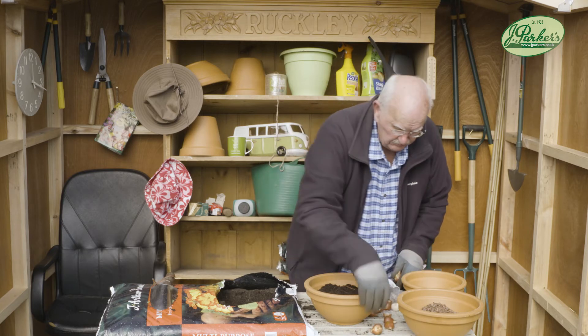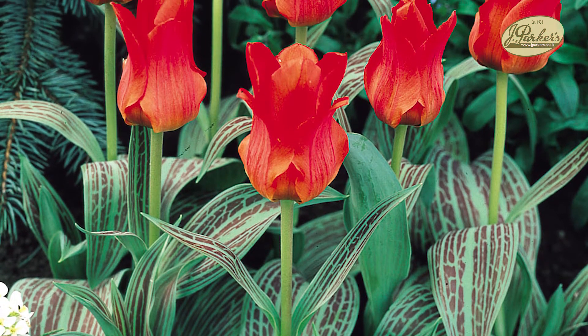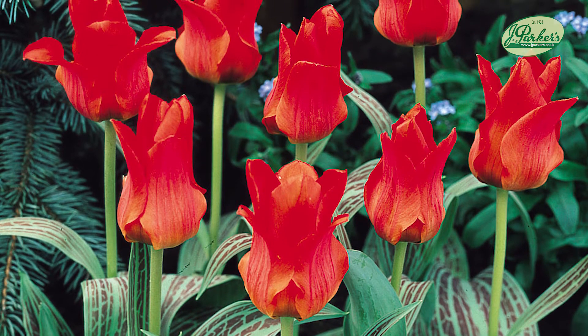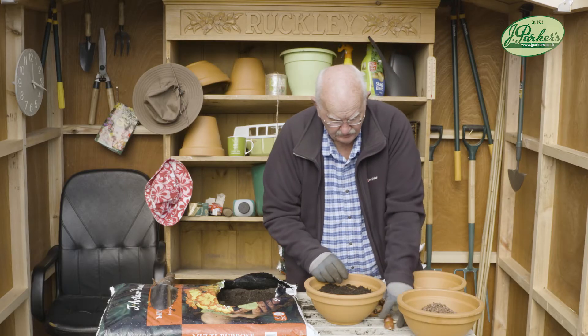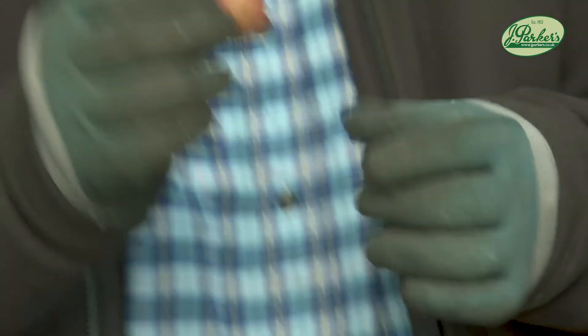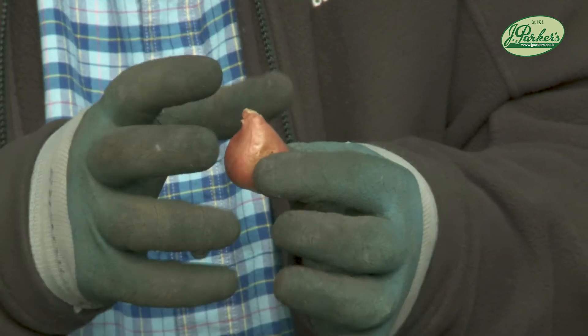Now this range of tulips is beautiful — scarlet flowers with a superb mottled grey-green foliage, highly compact, growing to just about 20–30 centimetres in March and April. Remember: it's pointed end up, always pointed end up. That bulb is going to swell, and that's all it's going to do — swell up to about double, at least double, its size.